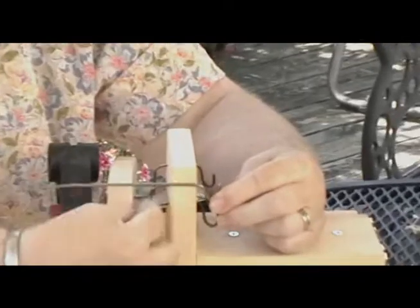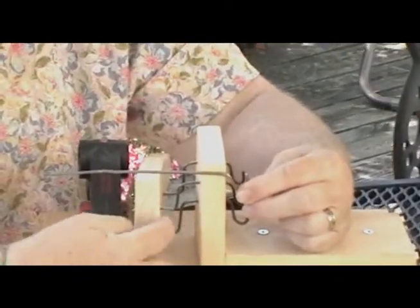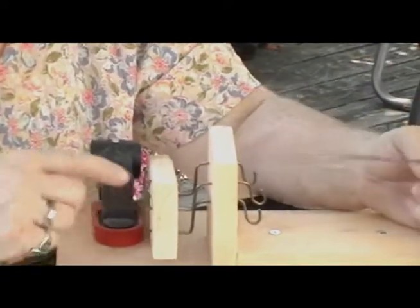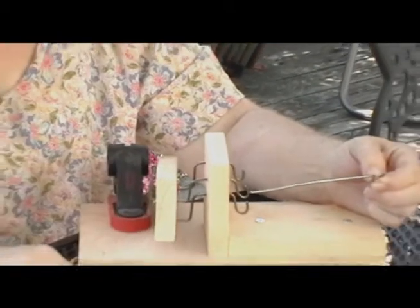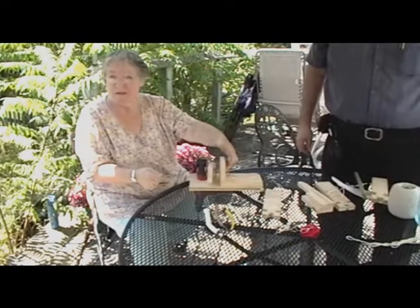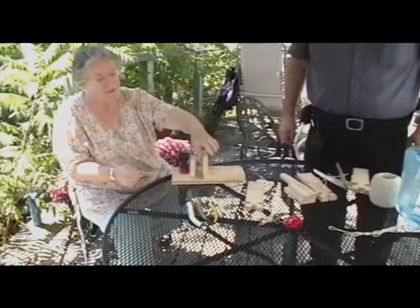It goes this way first, and then you put this bend in, and this bend, and line it up with the paddle. The final bend is with the paddle on, in place. I put the bottom one in first because it's easier to do it that way, and then I put the next two in.